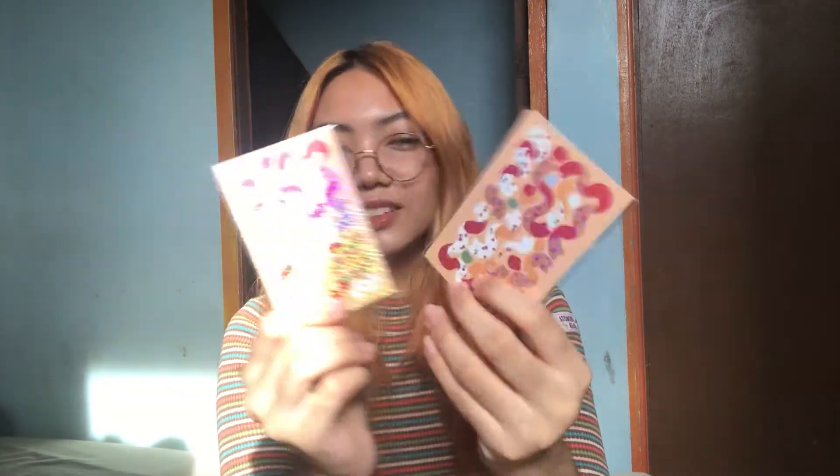Ito siya! It's so cute! It's so cute, small lang. Like, 14 pesos. I like 7 to 14. Cute lang — pan-decorate lang ng auntie sa collect book ko din. So yeah, that's it.